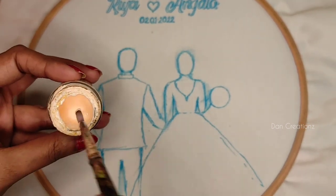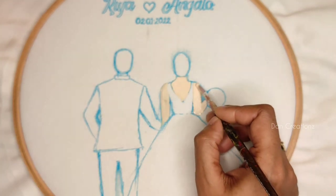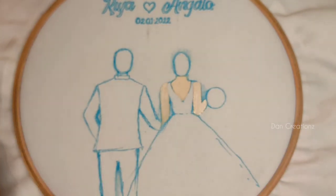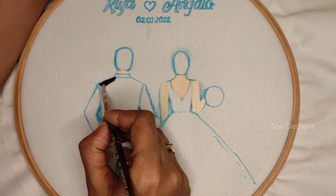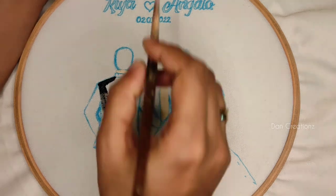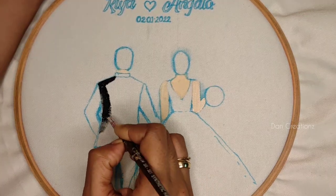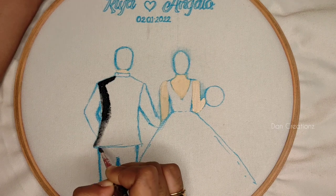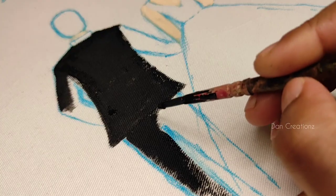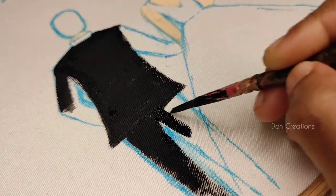It is a very thin layer. The border is a very thin layer, so it is not a big layer. We are using the brush to paint. This is what you need to do, because you don't have a distance from drill fabrics.